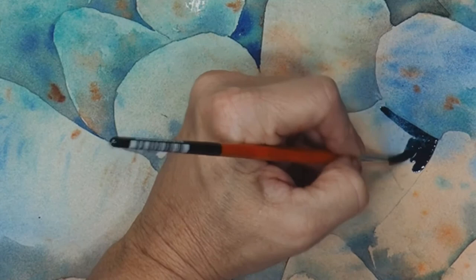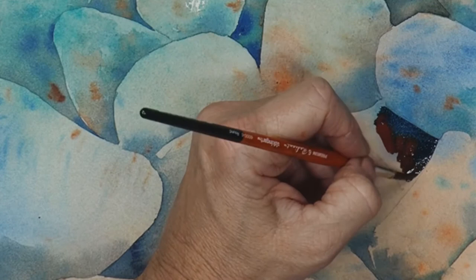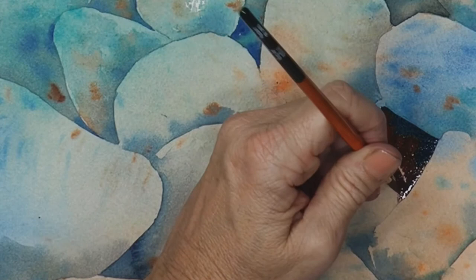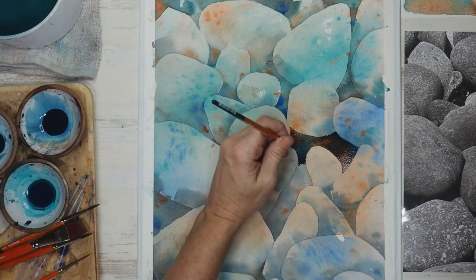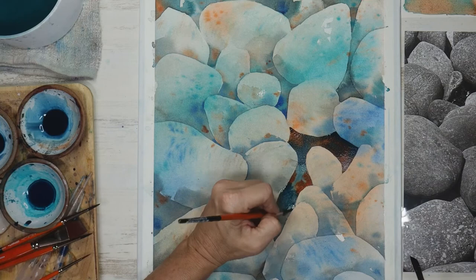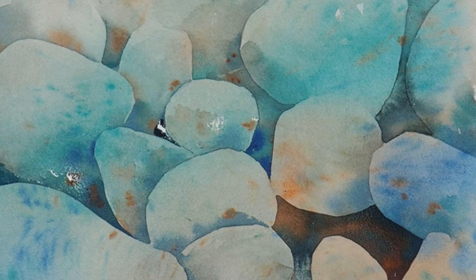I will now lay in my darkest value. My first layer, which was the pour, is my lightest value; my mid value was all the shading I've done up till now; and my final darkest value will be the same three colors alternated and used sparingly. I want to add shadows but think of design — the area of highest contrast is usually where the focal point will be. If I use this darkest value sparingly I can actually create a pathway through the painting, pulling your eye around the painting. You can also carry the darkest value around the painting by adding little nooks and crannies.